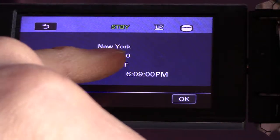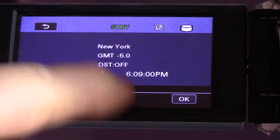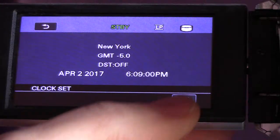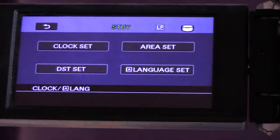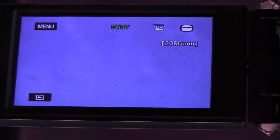This shows me that I'm five hours behind Greenwich Mean Time. Daylight savings is off, today's April 2nd, and now it's 6:09 as soon as I press this button. Okay, that's it.